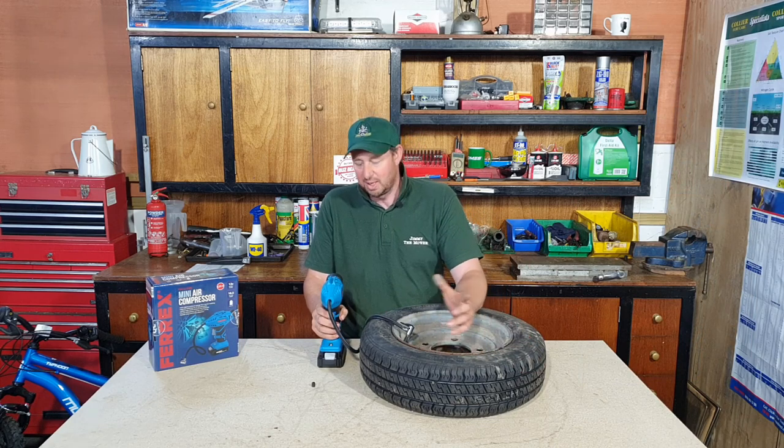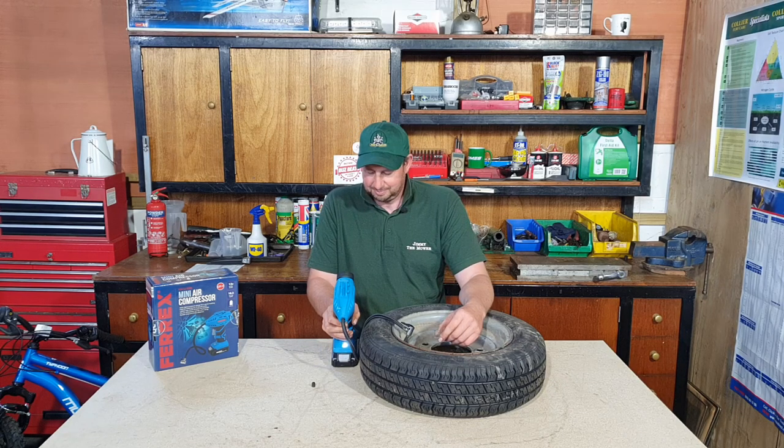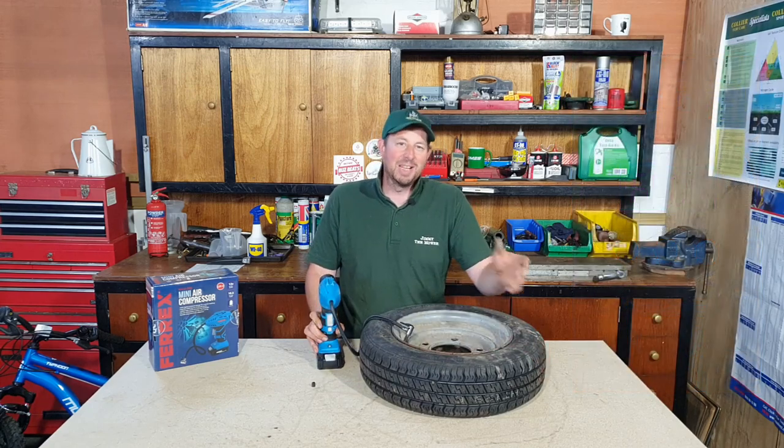I'd like to pump it up to 65 because that's what we normally use them at. Let's see how long it takes. Right, that's spot on - 65 PSI. Probably a couple of minutes all in from start to 65, which is quite good. It says on the box it'll go to about 150 PSI - I don't know what you'd ever need that for, but this is well within our range. I'm happy with that.